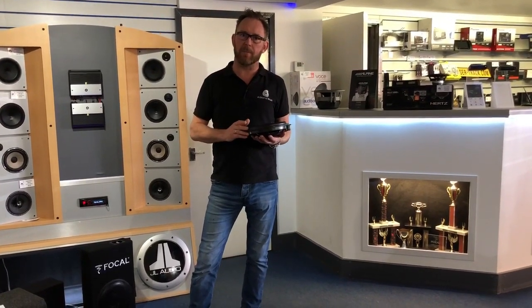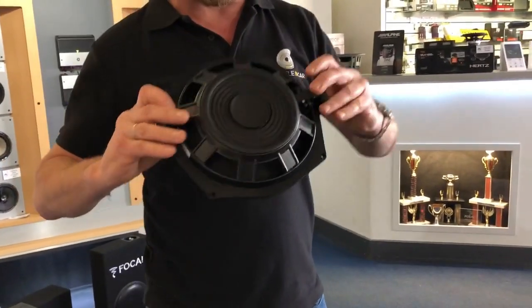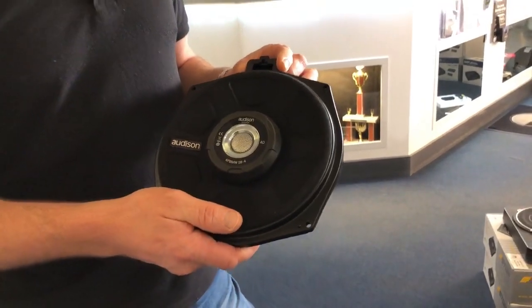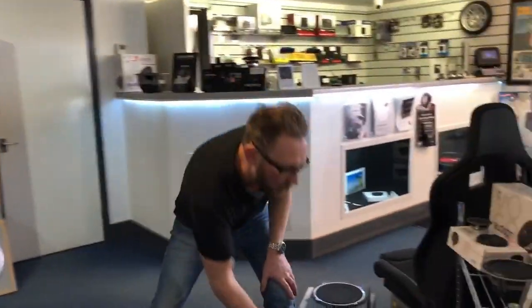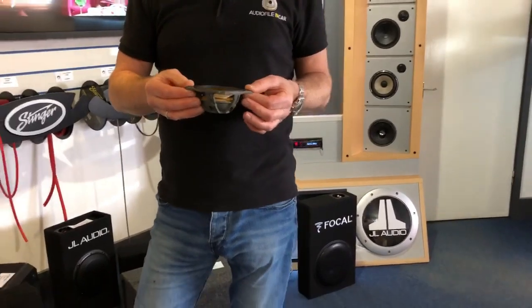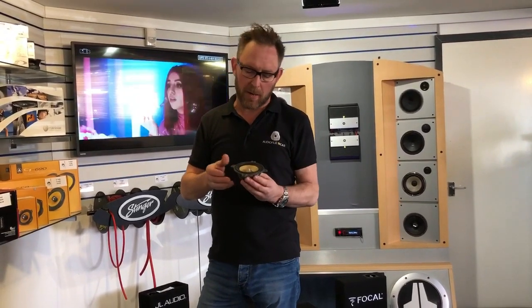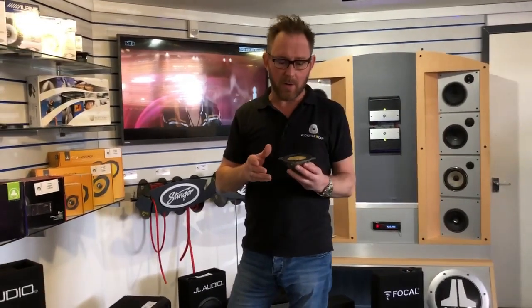One of the key products we use in our BMW installations is the Alderson subwoofer. We used to use an Earthquake subwoofer but replaced it with the Alderson — we believe it's considerably better sounding and handles a lot more power. We also use Focal mid-range and tweeters from the ES range — the ES100K. It's a beautiful, incredibly well-made speaker. It's difficult to fit into a BMW but we believe it's the best at its price point, with great sound quality, and it never fails.